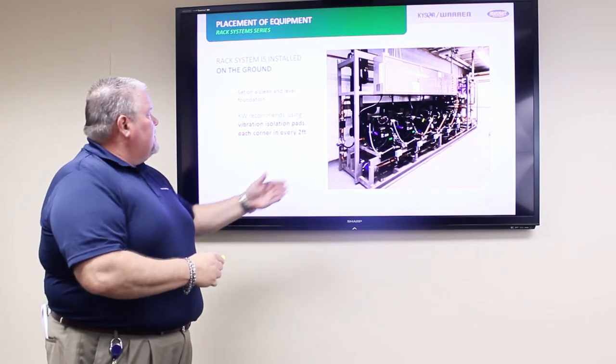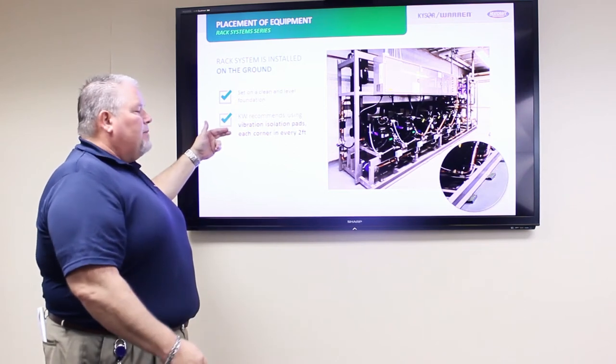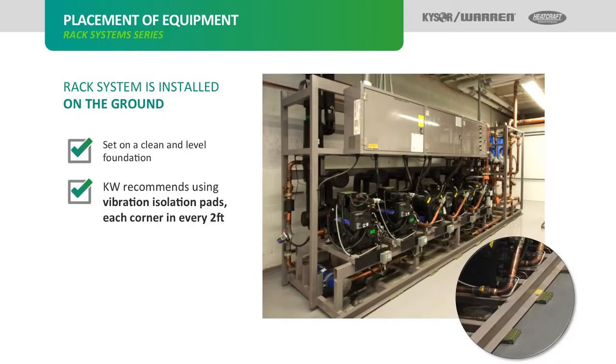For ground mount units, we will always set on a clean and level foundation. Kaisers recommends at a minimum using vibration pads at each corner and every two feet, as shown in the insert. Some customers and locations will require other forms of vibration elimination.